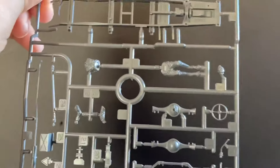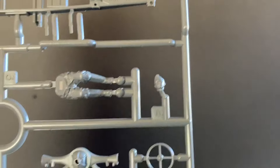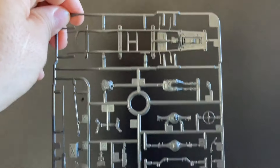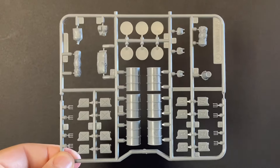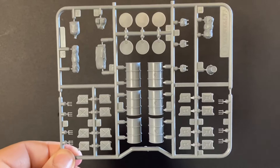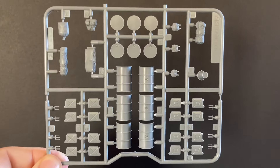This sprue has the frame, exhaust, rear axle, front, steering wheel, gear shifts, and tools — and the driver figure. That is all on that sprue. Then there are the accessories — everything that comes with it. Very, very nice, well detailed, looks great.